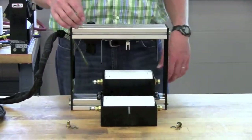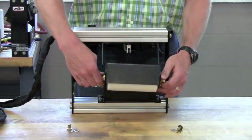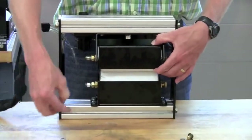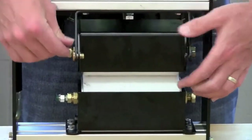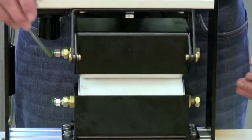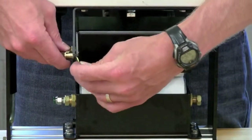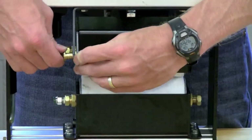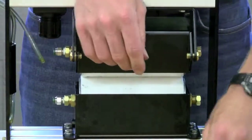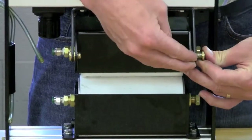After both roller assemblies are installed in the upper roller carriers, we can put the upper roller carrier back in. Use the pins that you took out earlier — insert a pin on one side, then insert the pin on the other side to help hold the upper roller carrier. Install one of the washers between the pivot bracket and the upper roller assembly, then move over and put the washer on the other side between the upper roller carrier assembly and the pivot bracket.